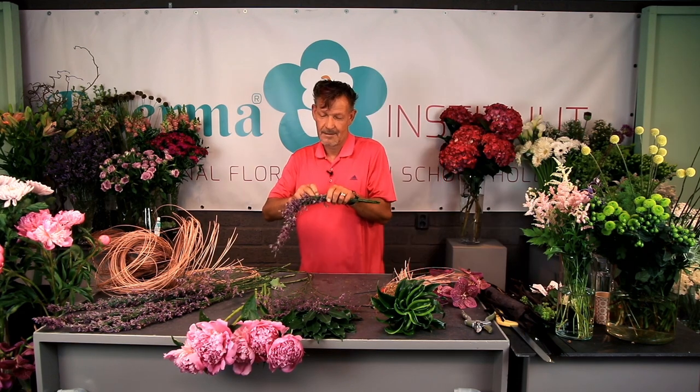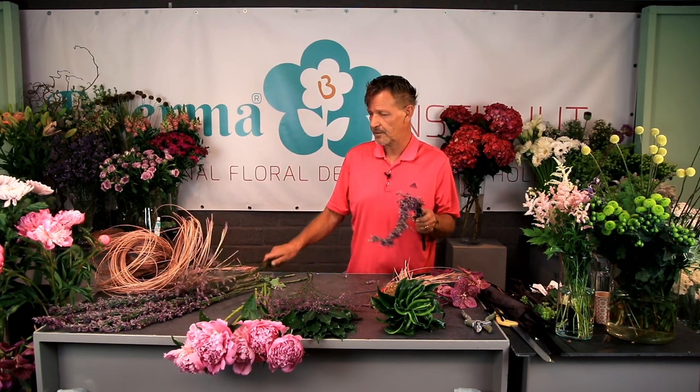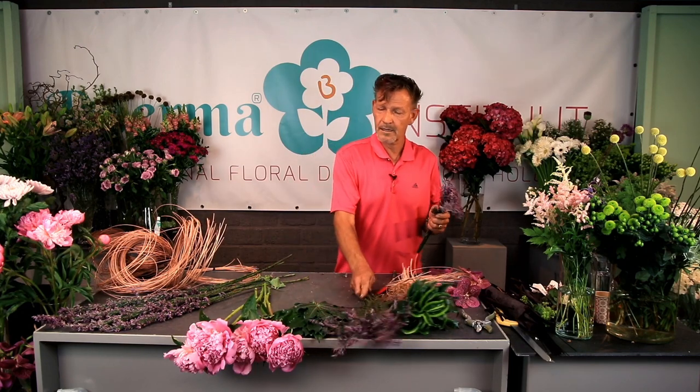I did it already 30 years ago. By the way, speaking about 30 years — this year I am here at Boomer Institute in Almere already for 30 years.